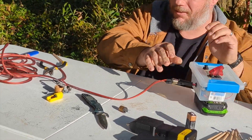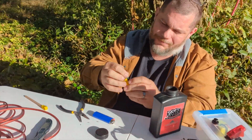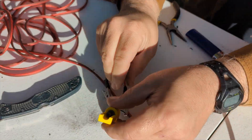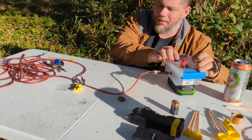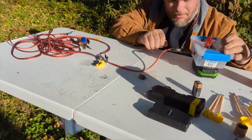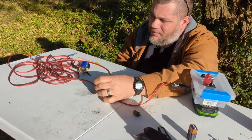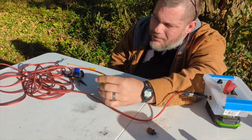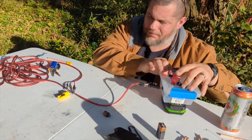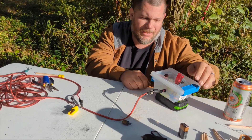I didn't get any powder inside. No fire. I don't know why. Interesting — I've had these work in the past. Maybe I've got a bad bulb. Oh, there it goes. Maybe the powder just wasn't sitting on it right. Well, there you go.